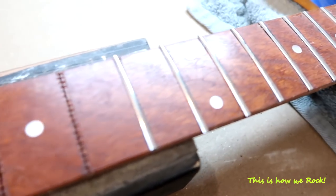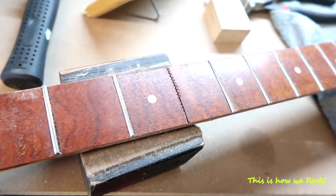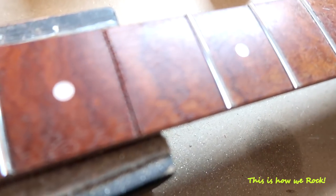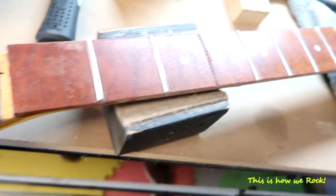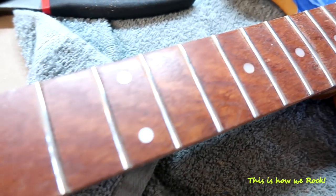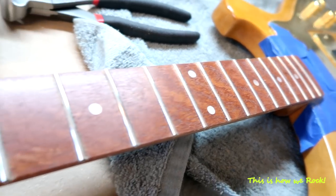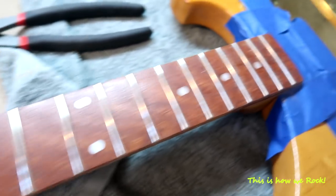Alright, the fret job is coming along, looking pretty good so far. One more fret to go — looking good, no major disasters. A couple of them gave me a little bit of trouble, but everything looks like it's sitting pretty flat. So I'm happy.